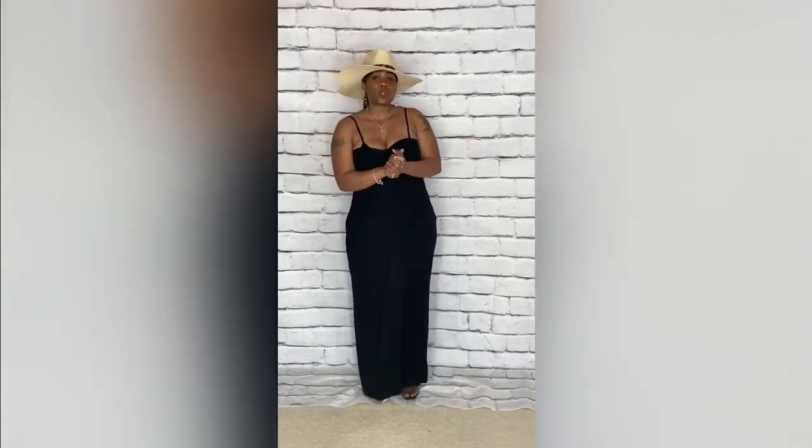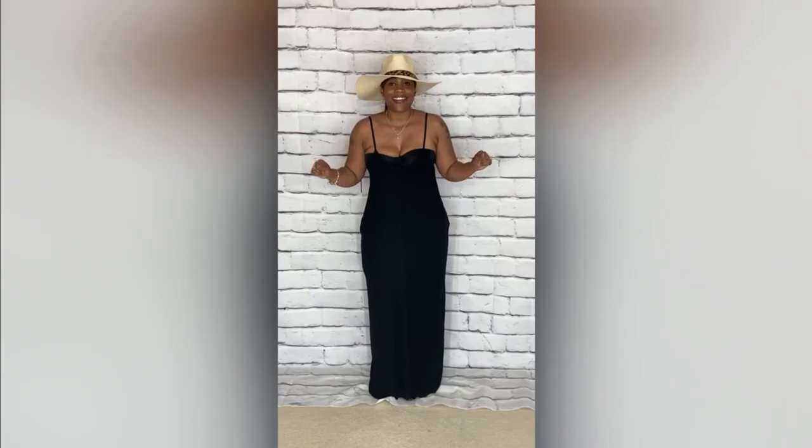Now, these shoes are mine — you cannot find them on my website. But I will have some shoes that you guys can purchase that will go nice with this maxi dress. So that concludes today's look, everybody.